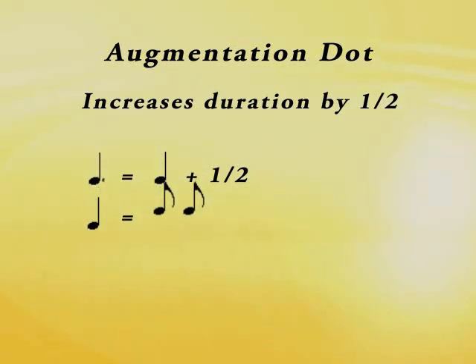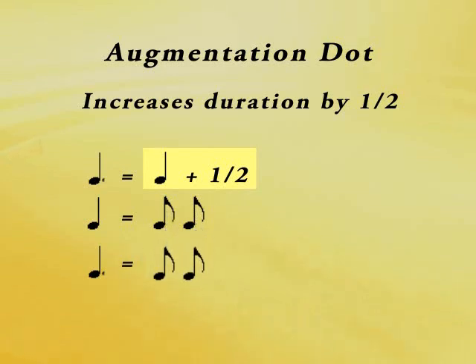A quarter note is equal to two eighth notes, so that would make one dotted quarter note equal to one quarter note plus half of a quarter note — that's two eighth notes plus one eighth note.